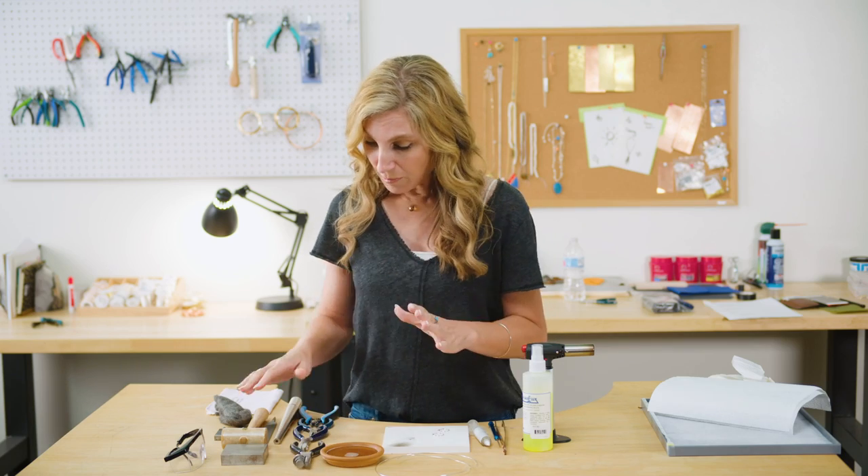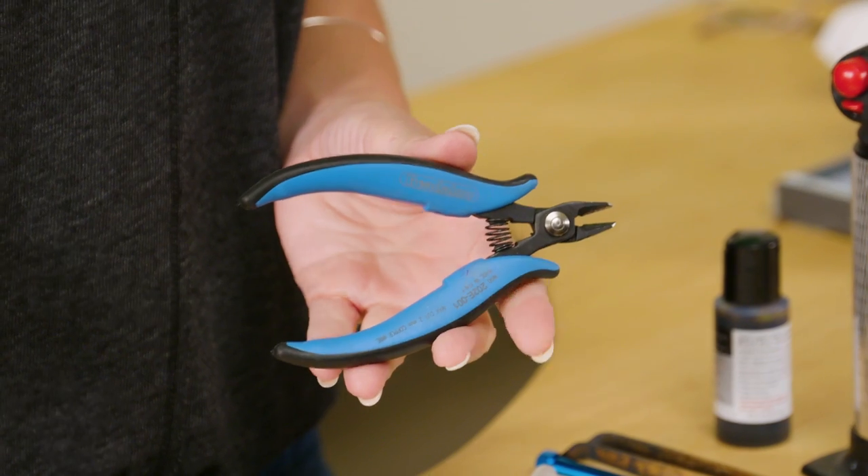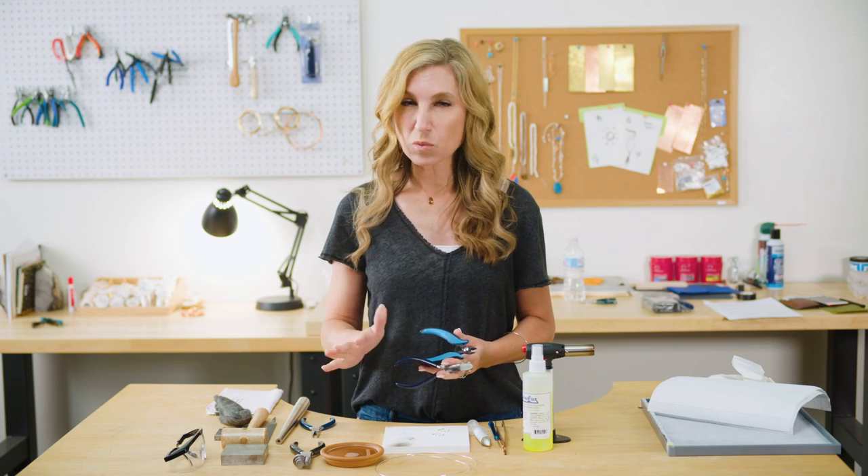And if you love soldering, we do have a basic 101 video just on how to solder, where I really go through a lot of these soldering tools in more detail. As far as our basic tools are concerned, we're going to have a flush cutter, and a flat nose plier, a wire straightener — I've shown that to you guys one other time, I think.